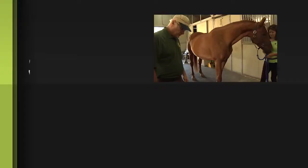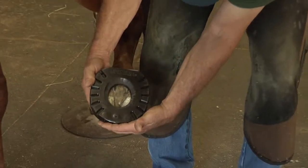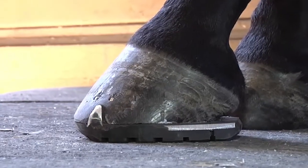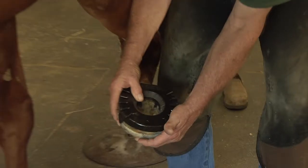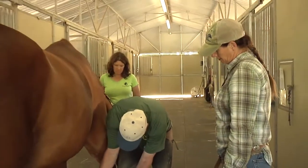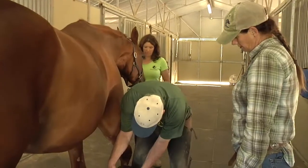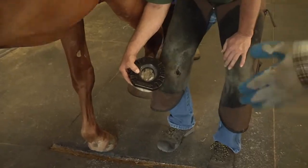I believe she takes a size 4 — here's the 4. We can use the clips or discard the clips. I kind of prefer them because I like to keep the shoes more stable so they don't slide around. I try to incorporate the clips whenever I can. In the situation where we have a horse with really bad ring bone or laminitis, I designed them so we could turn them around backwards to get a square-toed egg bar — just like that.